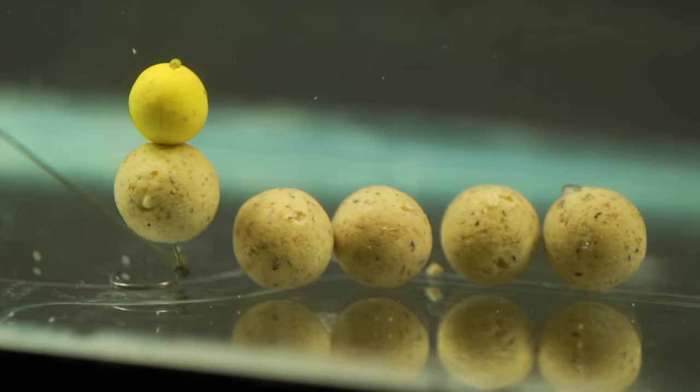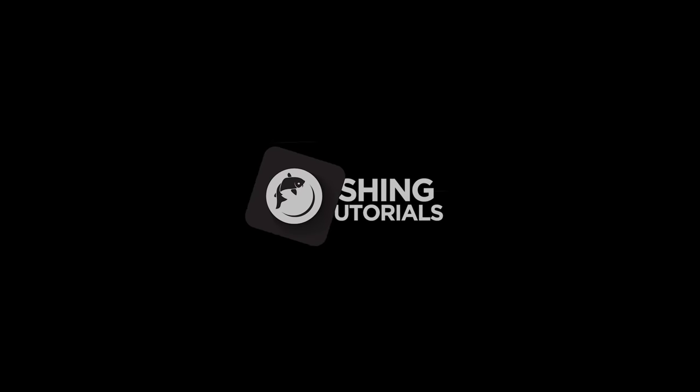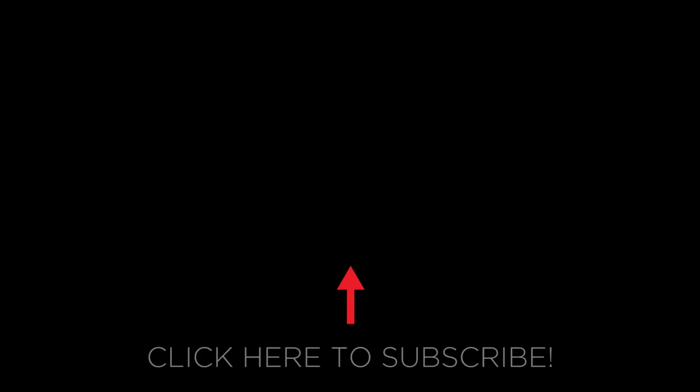We hope you've enjoyed watching this quick introduction to PVA. I hope that you've picked up some useful information from it and good luck with your fishing on your next session. Thank you.